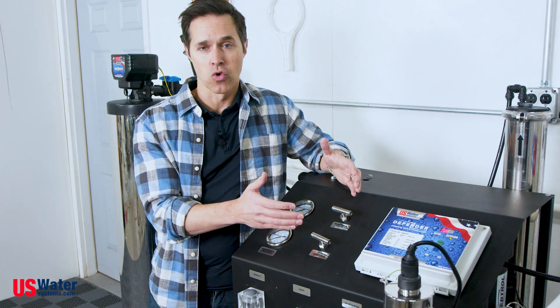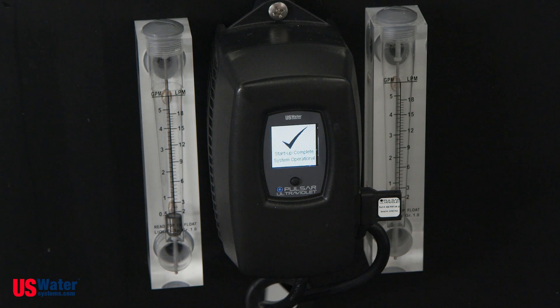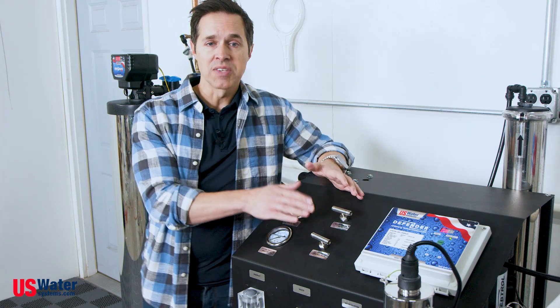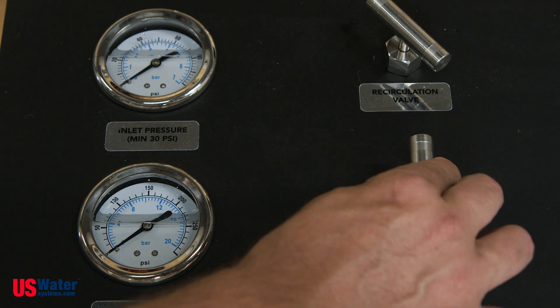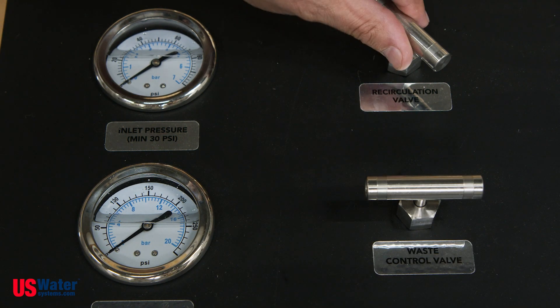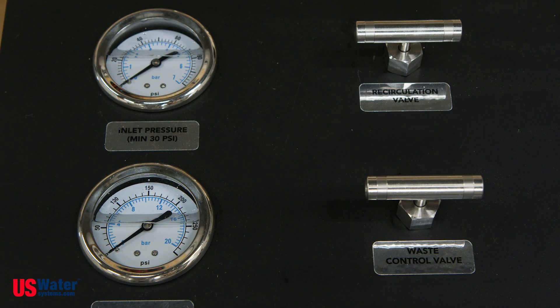We also have our UV controller, which tells us the life days remaining on our UV lamp before we need to change the bulb. Additionally, we have two control valves: the waste needle valve, which can regulate the flow of water to the drain, and our recirculation needle valve, which can regulate the amount of water that is recirculated through the system.